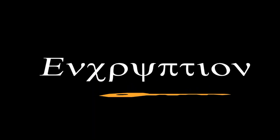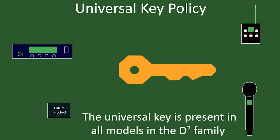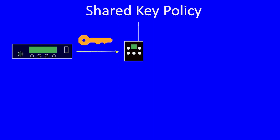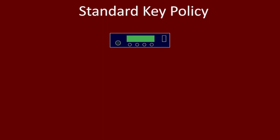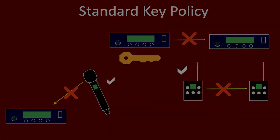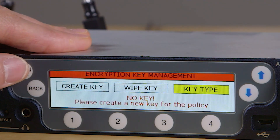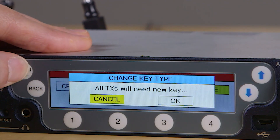One of four different key management modes can be selected: Universal, where all units in the system share the same default key; Shared, where a unique key is created and can be shared between transmitters and between transmitters and receivers; Standard, where a unique key is created but cannot be shared between transmitters or from transmitters to receivers; and Volatile, where every session requires a new key. For more information on our encryption and key management, please see the separate video covering the D-squared encryption choice and setup.